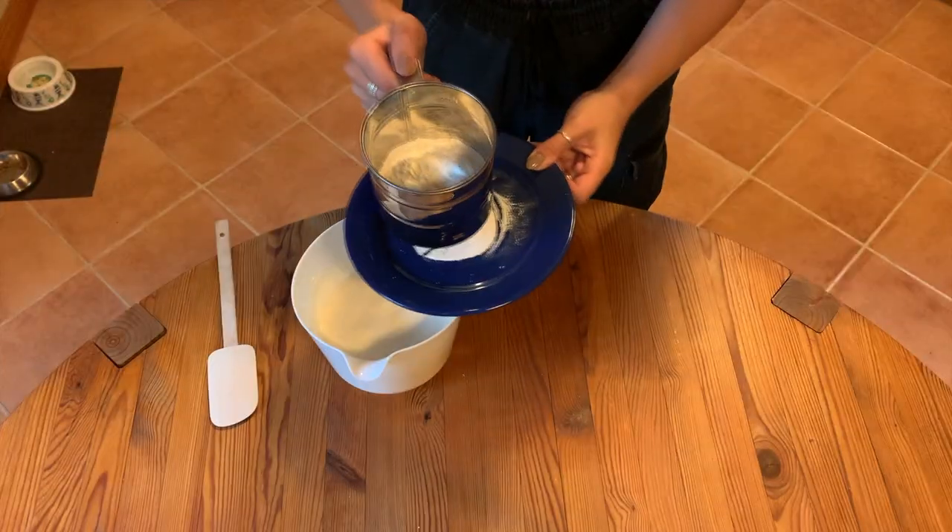Now that our eggs are super fluffy, we can fold in our dry ingredients. I usually like to do this in two increments so it's not all the dry stuff at once weighing down the eggs.